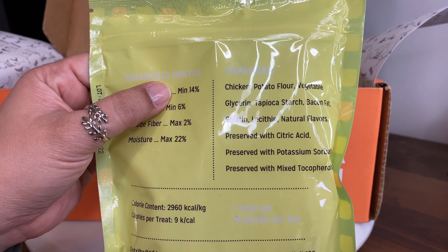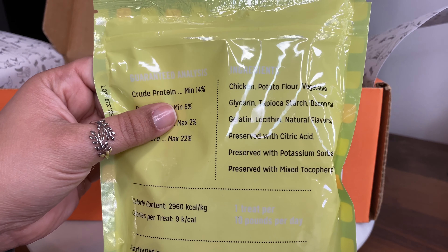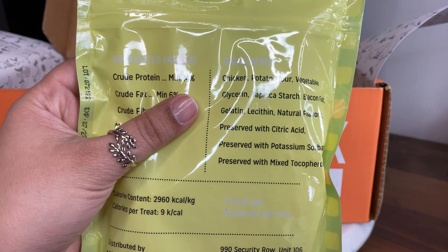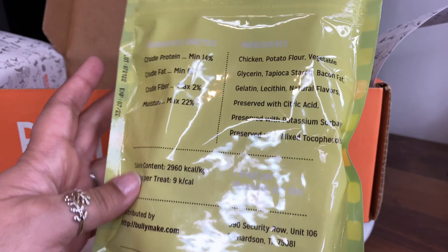the BullyMake chicken and bacon squares. The ingredients are chicken, potato, flour, vegetable glycerin, tapioca starch, bacon, fat, gelatin, lecithin, natural flavors, preserved with citric acid, preserved with potassium sorbate, and preserved with mixed tocopherol.